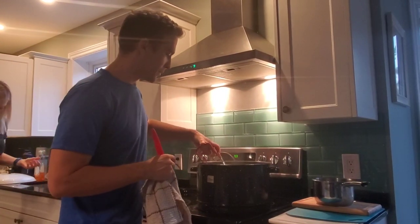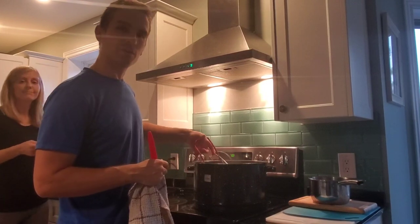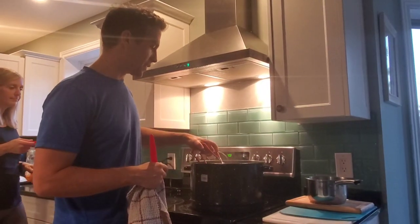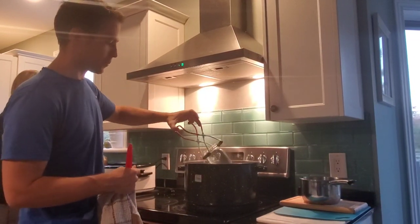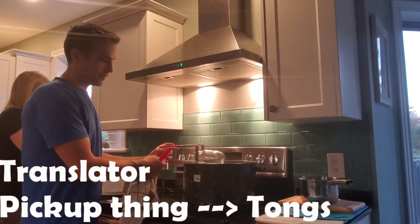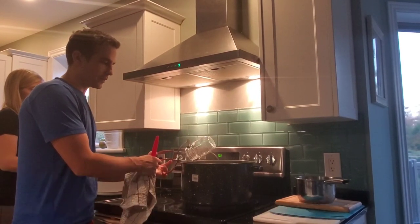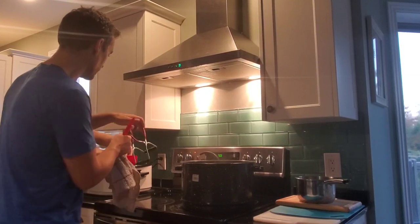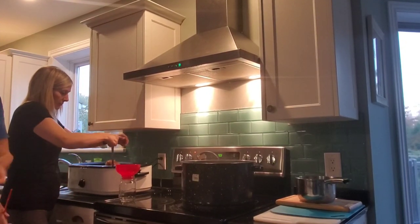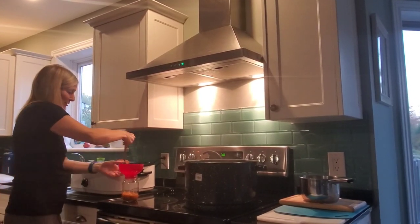So it looks pretty good. For the jars, you gotta boil them in water for roughly 20 minutes or so, just to make sure everything's dead on them. And then we have this cool canning jar pickup thing. Once they're out of the boiling water, you have to fill them as quick as possible. We have this nice little funnel — get a funnel. Last time we did not have the funnel. It was difficult.